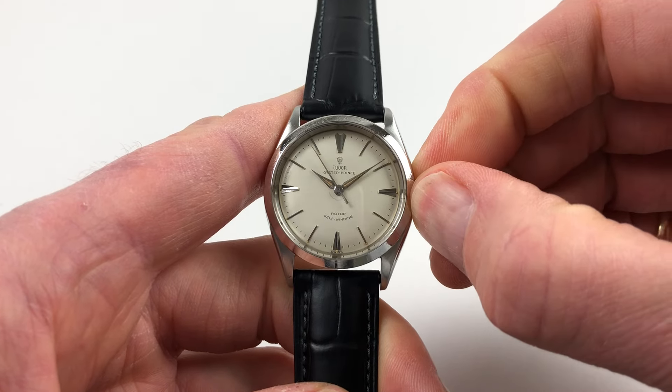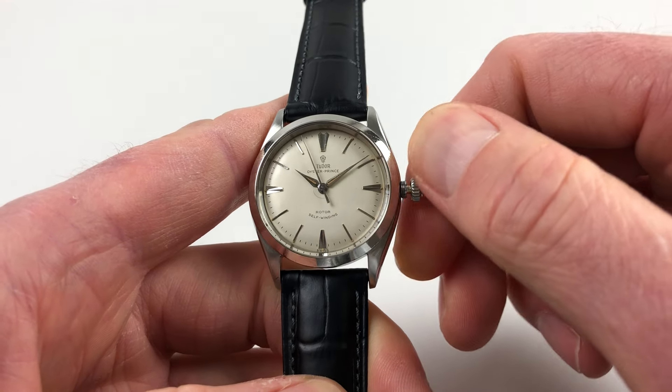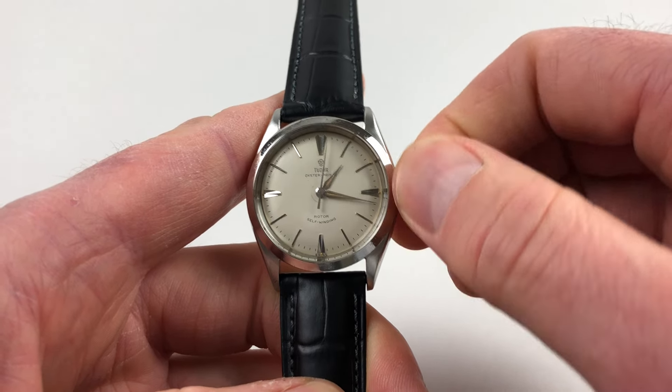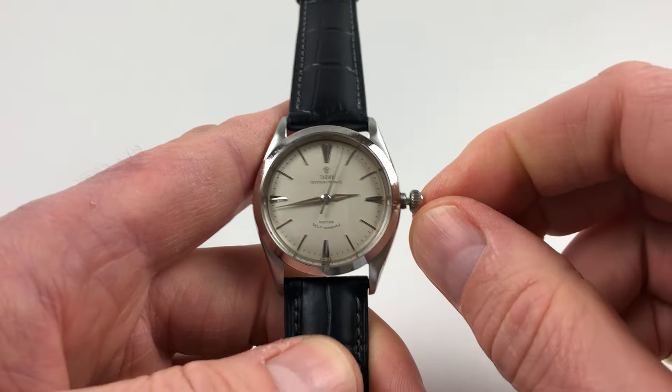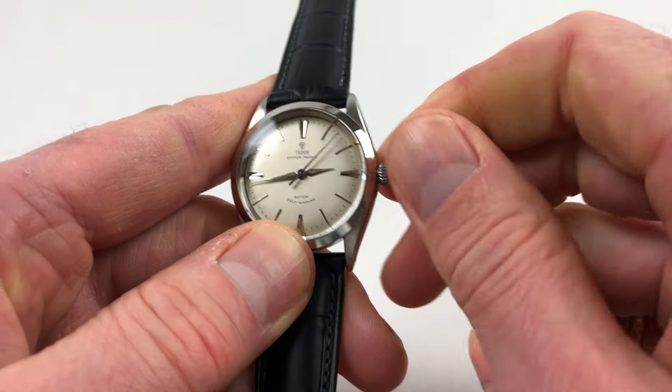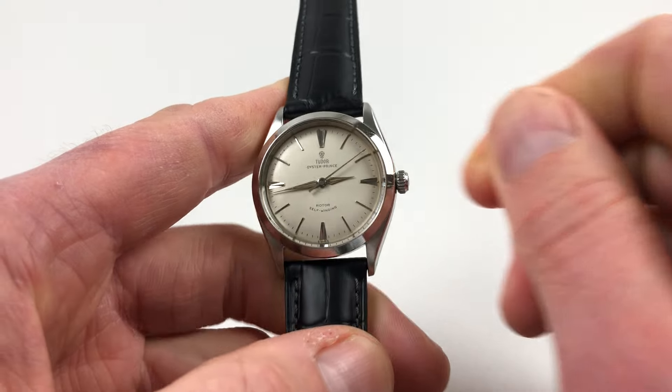Hand-setting is adjusted by putting the crown out from this position, turning to the desired time. And then when you've finished, just press the crown in, and then you need to press and twist away from you simultaneously, so the crown is tight to the body of the watch.